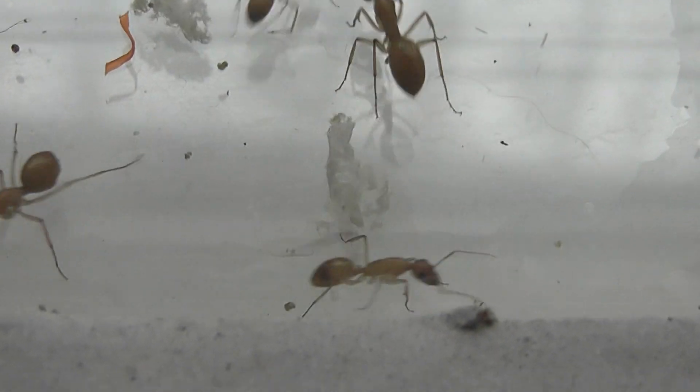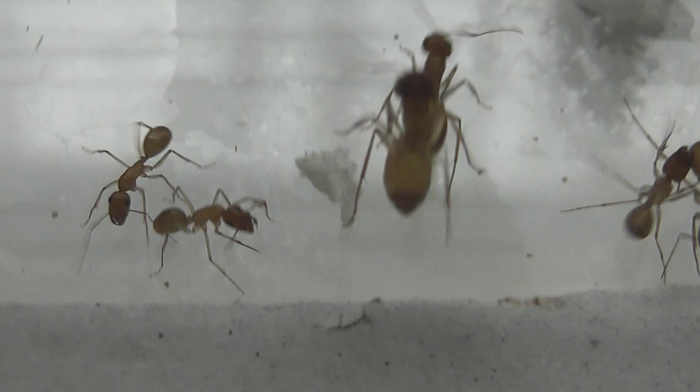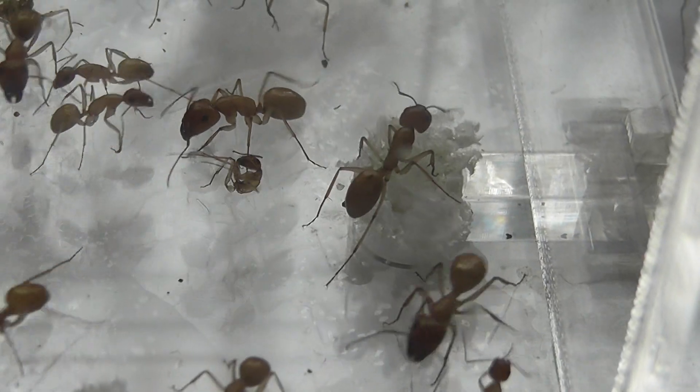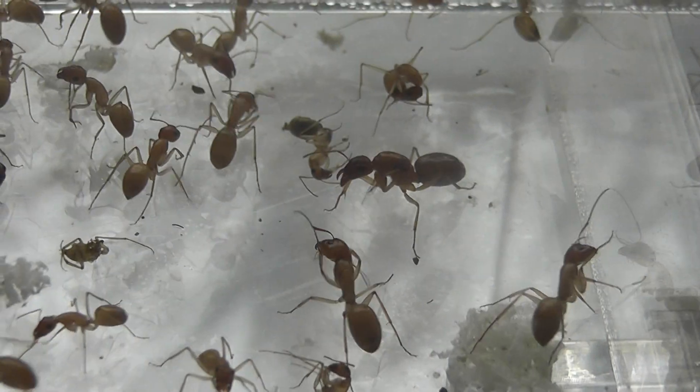At the moment there's no brood, but with a healthy colony like this, the worst part was getting all the tissue paper out. Which came and I haven't managed to get it all out, as you can see, but they were wrapped in a lot of tissue paper.